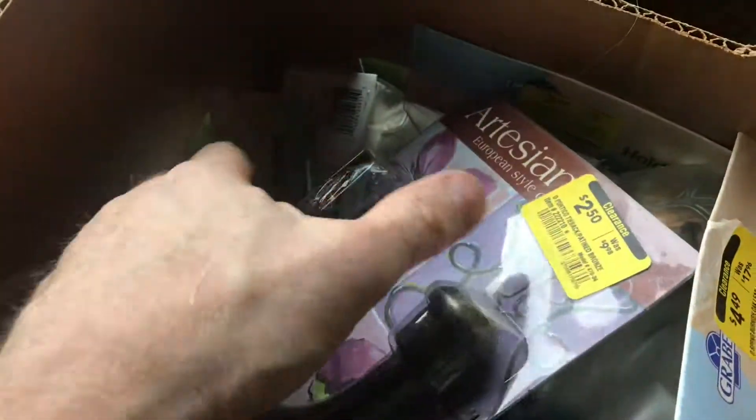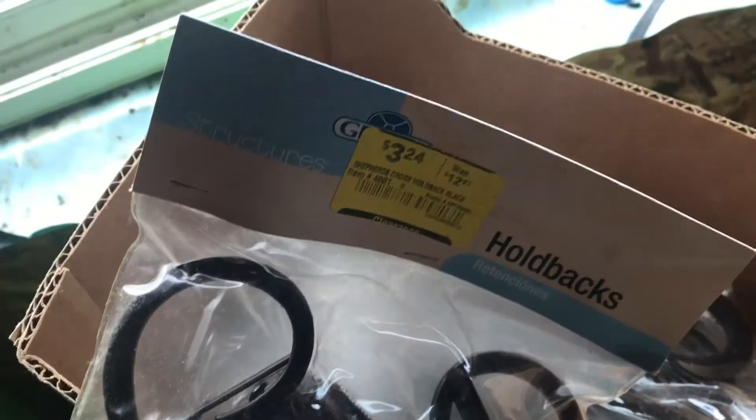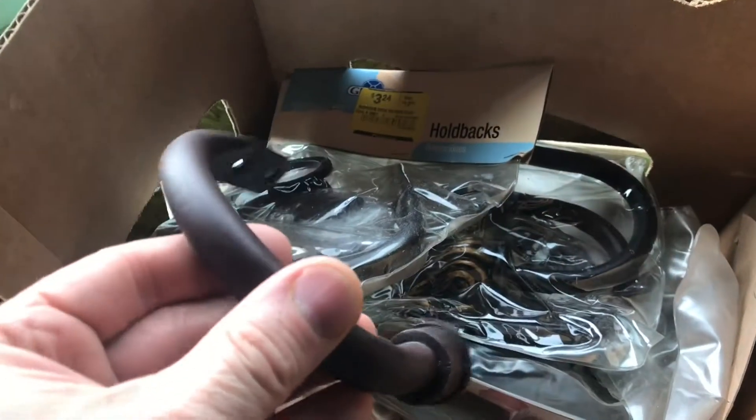You can get curtain tiebacks in all shapes and sizes. You typically use them to take your drapes and hold them back to let the sunshine in. Sometimes they go on clearance for a fraction of the cost. But you can use these for a lot of other things rather than holding back your curtains.